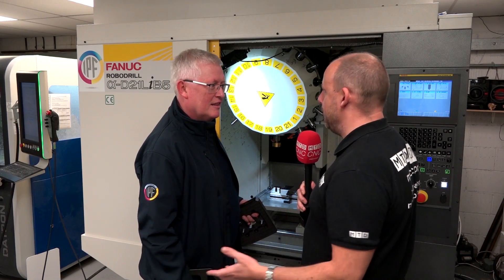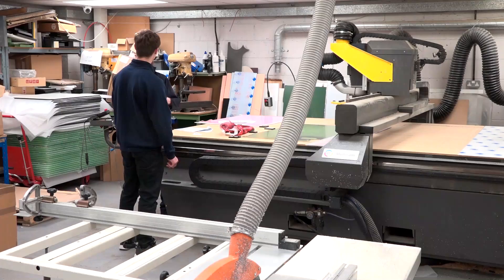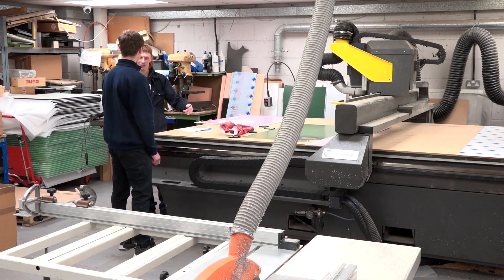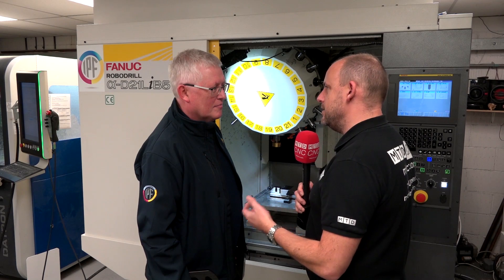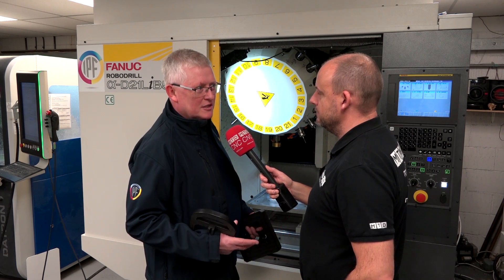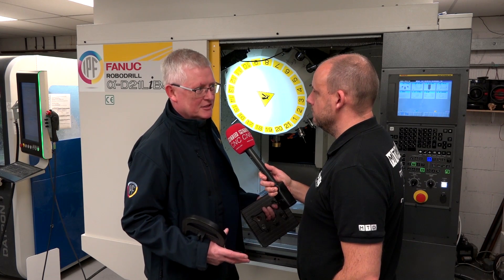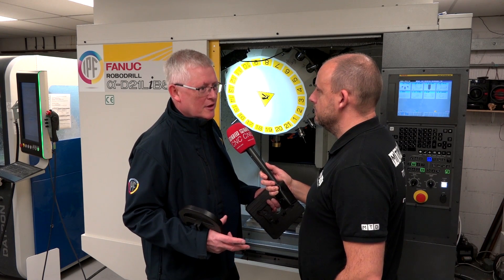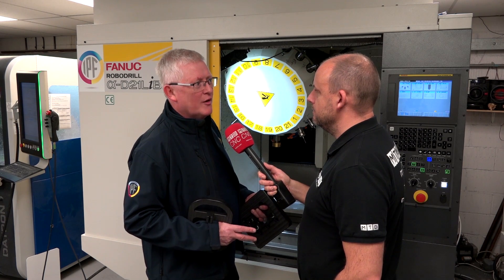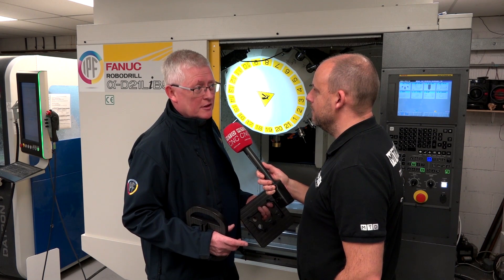Previously you were doing a lot of routing — that was what your company may have been associated with in years gone by. You've now gone into more high-speed CNC machining. What was the reason for the venture into this machine? Our customers started demanding higher precision parts and better finishes. The type of work we got involved with was just becoming altogether more scientific and technical, and routers just weren't going to do the job.